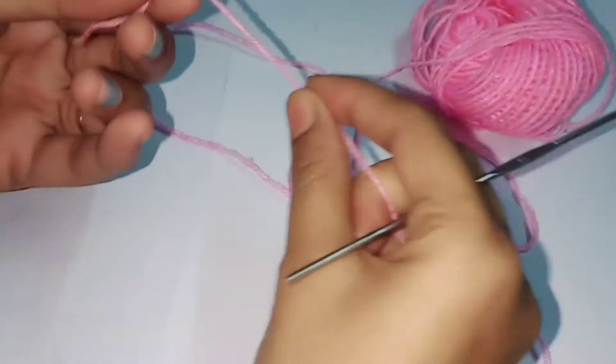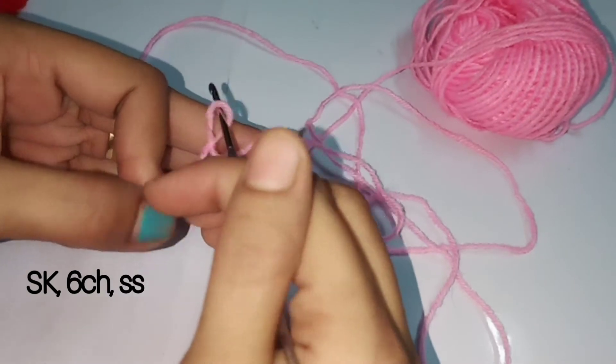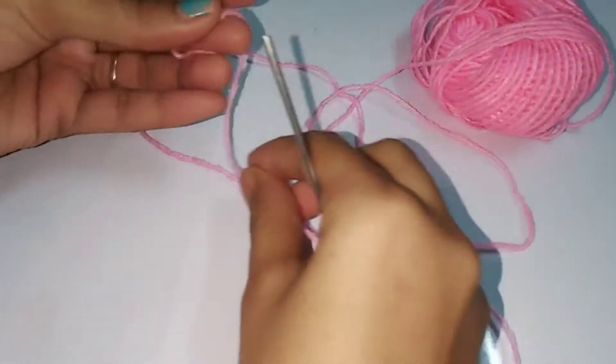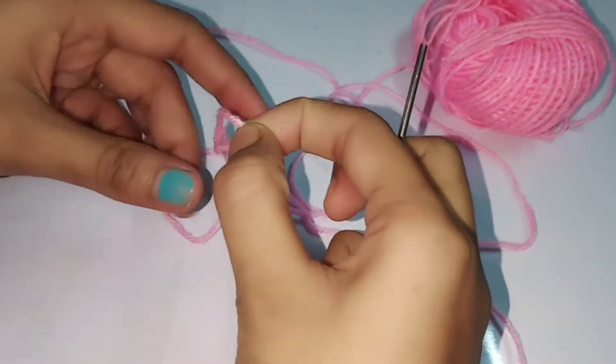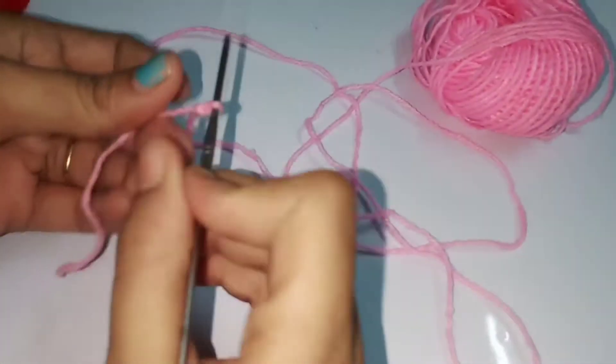It's a very easy pattern for beginners - you can do it in just two to three minutes. First, make a slip knot like this. Then do six chains.